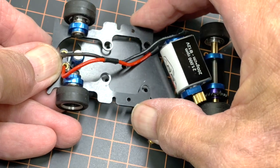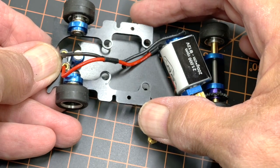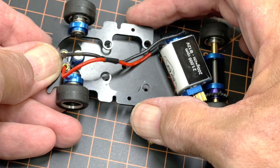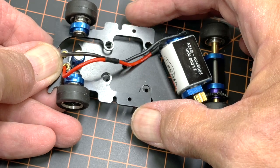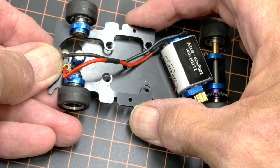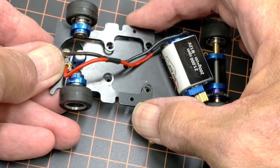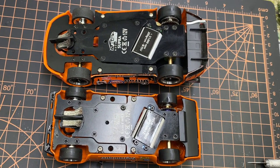If cleaning doesn't give you enough float, then loosen it like I showed in the first video — a quarter turn, half turn. It just depends on your track conditions and your driving style. If you want a little bit more float, you're going to have to loosen it like I showed. Technically you shouldn't have to, but there are a lot of things we shouldn't have to do in this hobby.